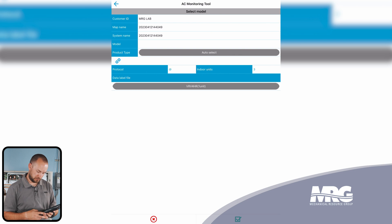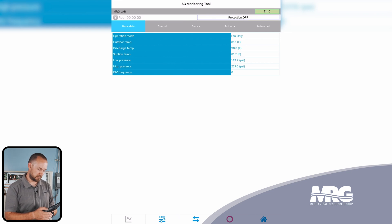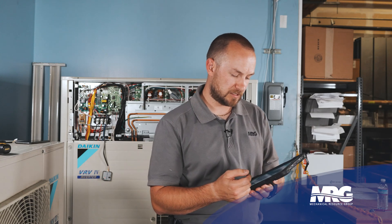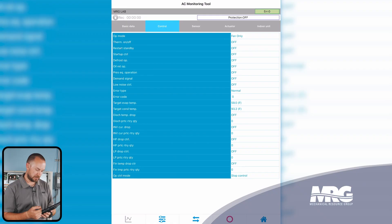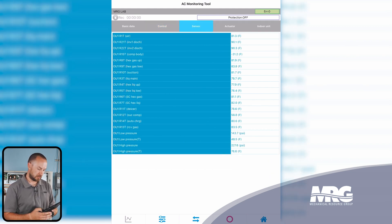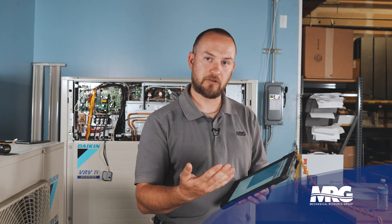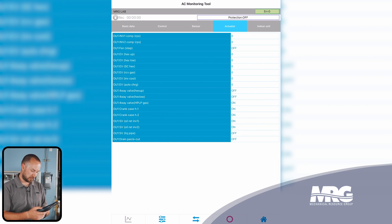Once we select that, we can simply click the green check mark. Now we see our basic data — this shows the operation mode, outdoor temp, discharge pipe temp, inverter frequency, and things such as that. Then we have our control tab, which is basically going to tell us if there's any type of step-down safeties enabled and our target temperatures. Then we have our sensor tab, which is going to give us all of the temperature sensors connected to this outdoor unit. On the left you'll see OU1, which indicates outdoor unit one. If we had selected HR2 unit with a multi-module system, we would also see OU2. Under the actuator tab, you'll see your electronic expansion valves as well as your solenoid valves and their positions.